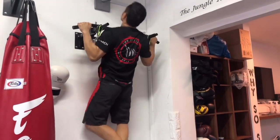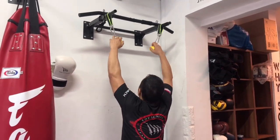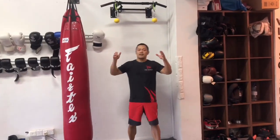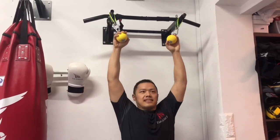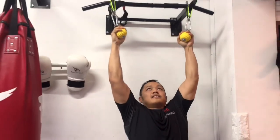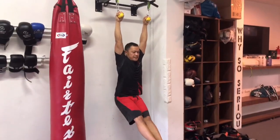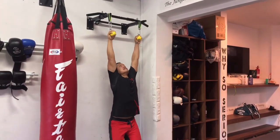Arms straight. All the way up — clean pull-up. All the way up. You've got to watch your grip. All the way up. You can do your legs up, knees up. Hands up.